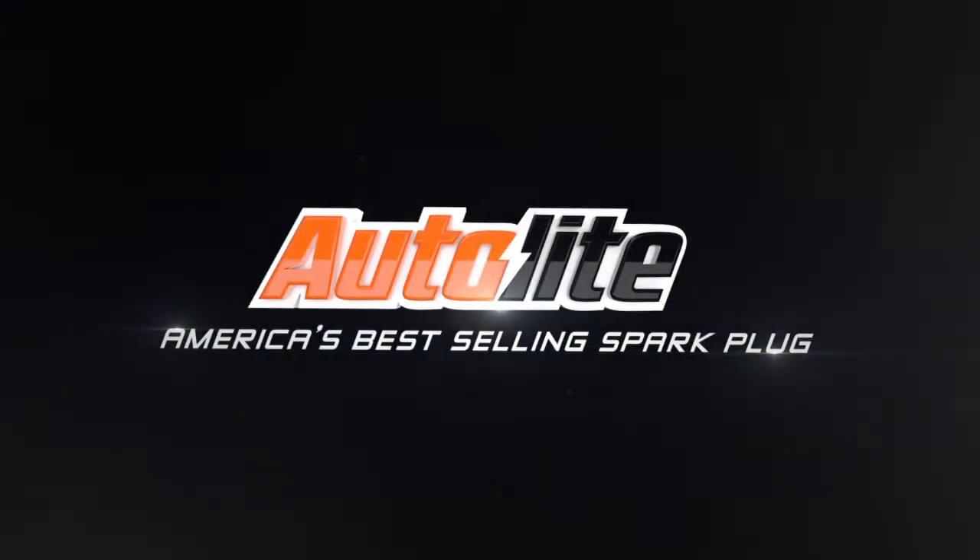Autolite, America's best-selling spark plug. Hi, I'm Jay Buckley from Autolite Spark Plugs. Welcome to the Autolite Spark Plug Lawn and Garden Channel.